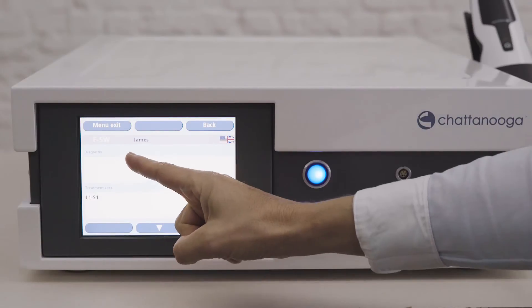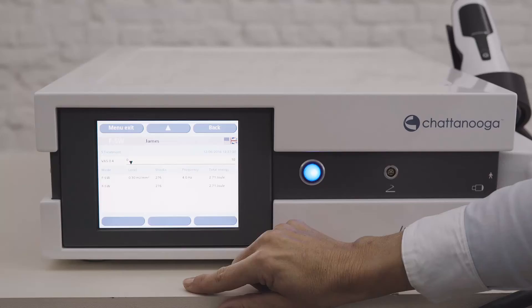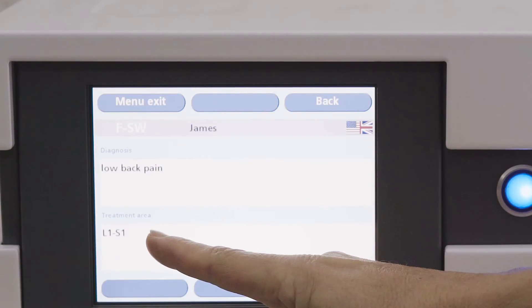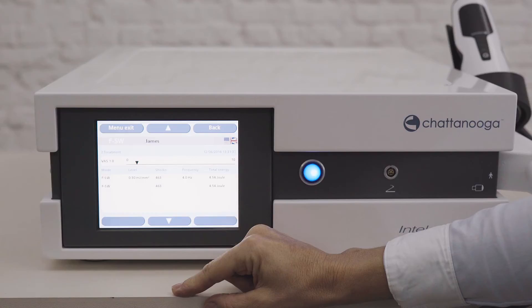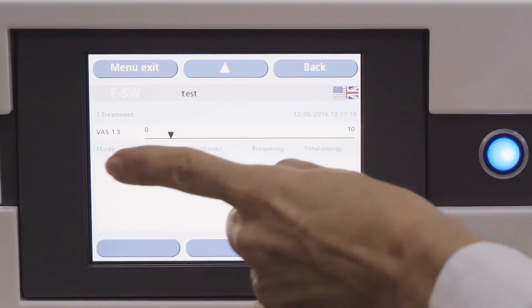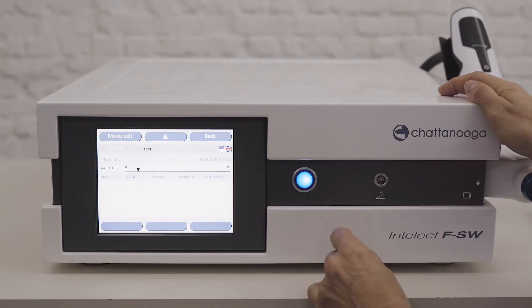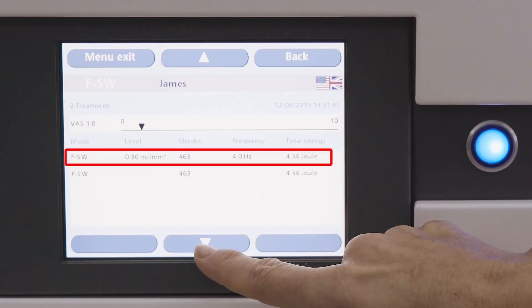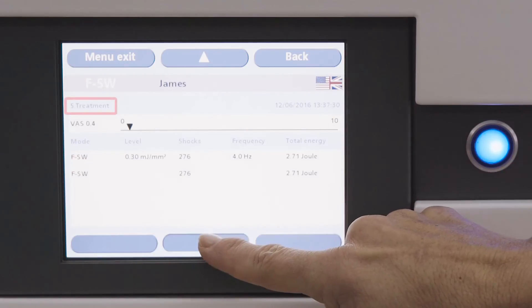You can insert information about diagnosis, treatment area and pain intensity on the VAS scale. The first window shows diagnosis and treatment area which are not specific to a treatment session. Touch the down arrow to go to the next window showing information that is specific to a treatment session. The VAS score can be defined and stored for each treatment session, allowing you to see the pain progression throughout the sessions. The number of the session is displayed before treatment and the parameters of the session are automatically stored and displayed. You can use the up/down arrows to scroll through the treatment sessions.